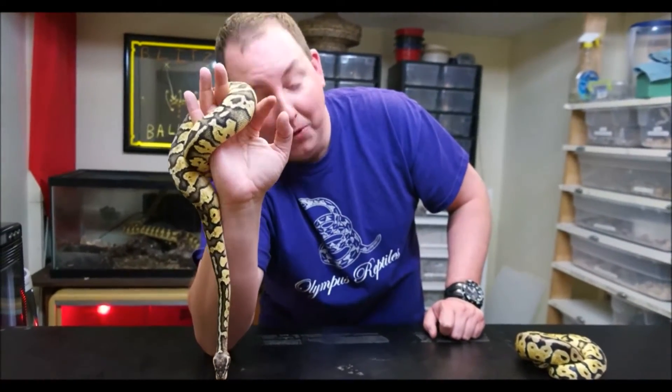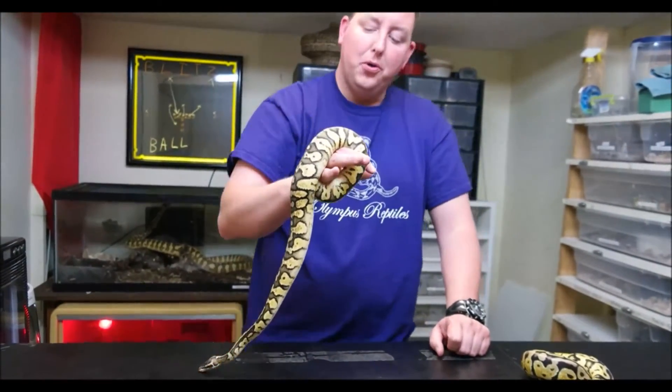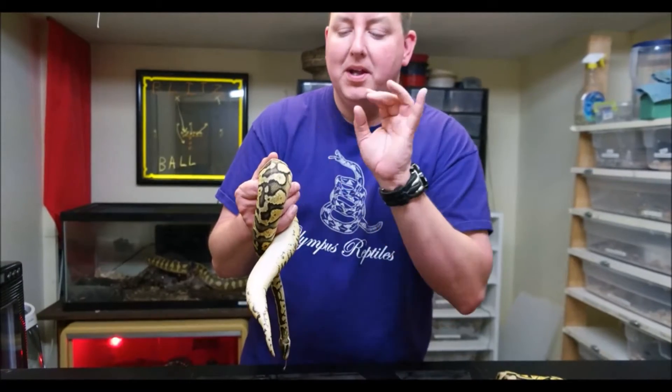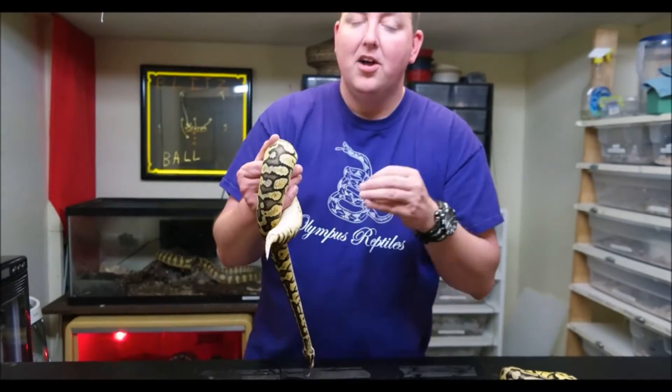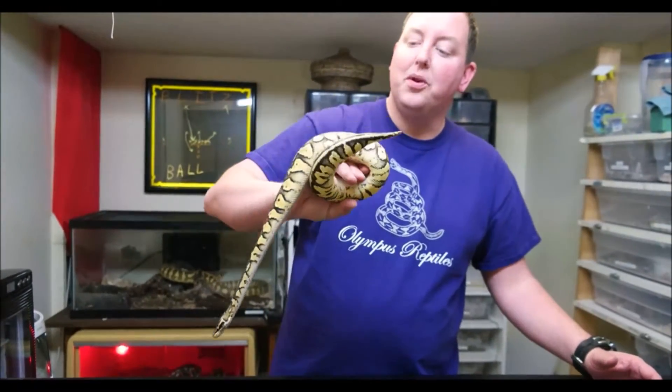If I bred a normal to her — which I wouldn't do — every baby would be at least pastel, and half of them would get spot nose as well. Anytime you're dealing with any super — whether it's a blue-eyed leucistic with super lesser, super orange dream, or super pastel — you'll never make a normal. It's going to pass that gene on. So instead of taking 50/50 odds, you're taking one variable out and getting to 100 percent, which is really awesome.